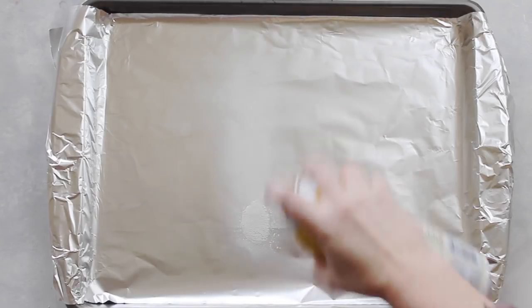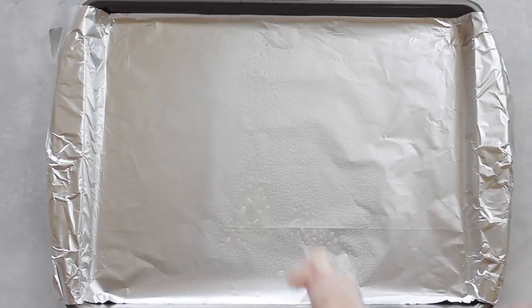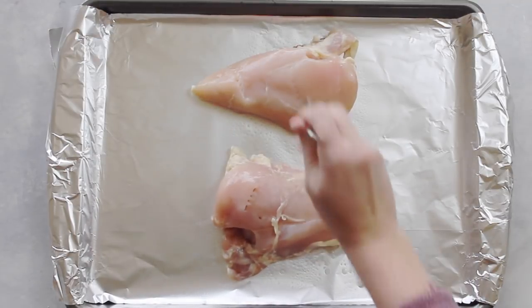First I'm going to take a cookie sheet and line it with foil, then spray it with nonstick cooking spray. Then you're going to add two large chicken breasts onto the cookie sheet.